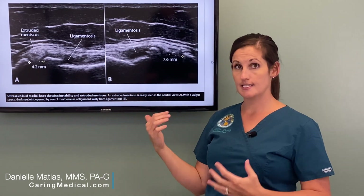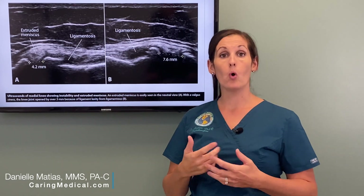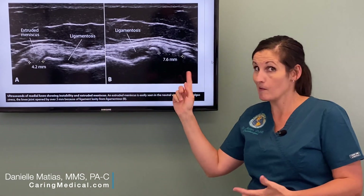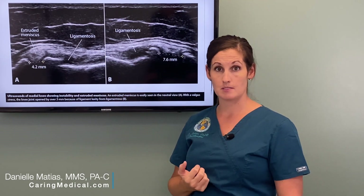That is very significant. If that space opens up just 1 millimeter, the pressure on the inside of that joint goes up by 4 times the amount. So you can imagine how much extra pressure this patient has in their knee just because it's separated by 3-plus millimeters.